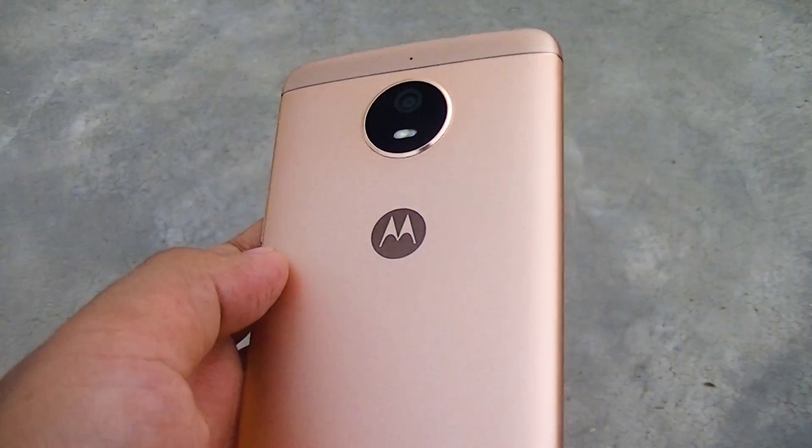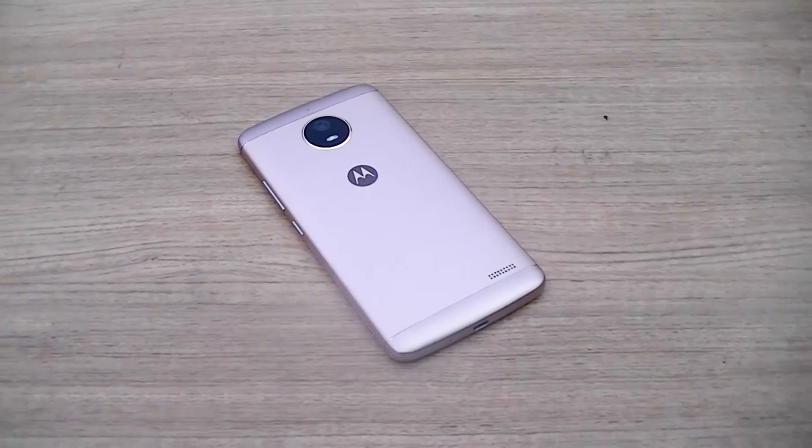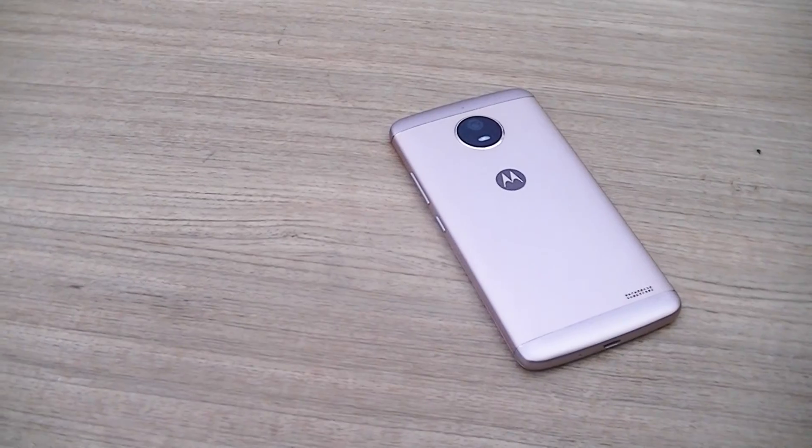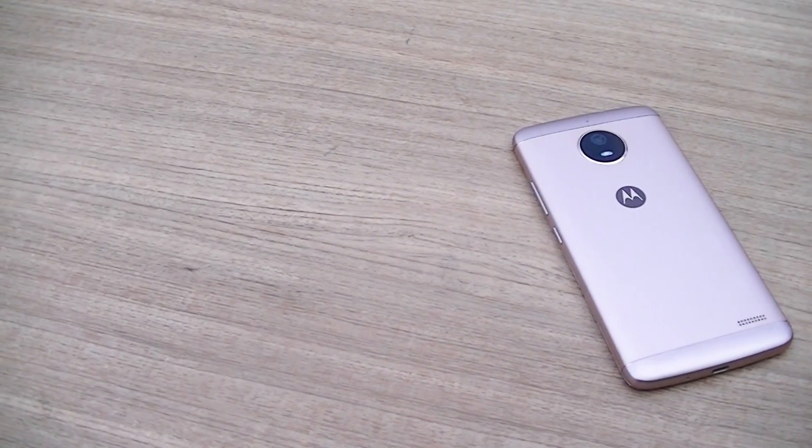Hello guys, my name is Trigate and today I will be reviewing the low-range smartphone from Motorola, which is the Moto E4. It has an elder brother which is the Moto E4 Plus — we will discuss the difference between both in a while, so let's begin.